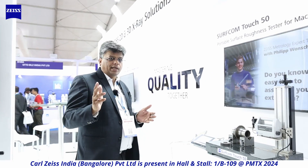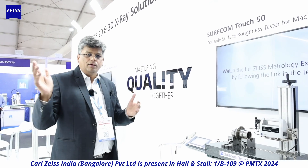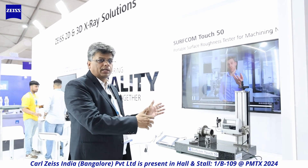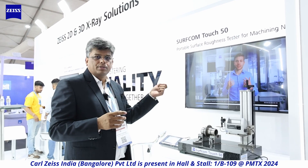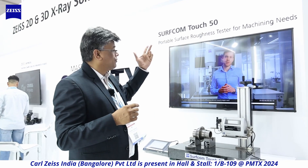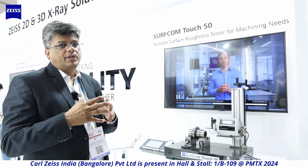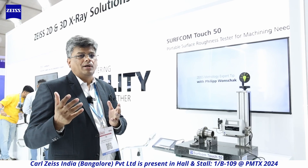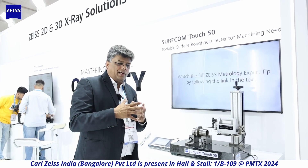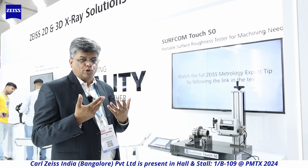Moving further down in measurement scale, we go from a CMM to a contour, and now further to a stylus tip of 2 microns — a portable surface roughness tester. Surface finish is as important as metallurgy and as important as dimension. Surface finish is what creates the richness and functionality of your component.